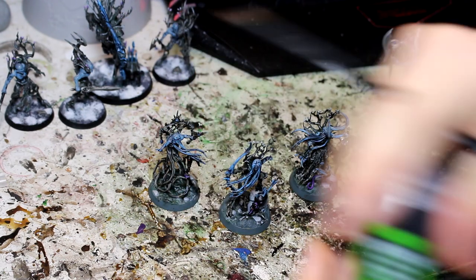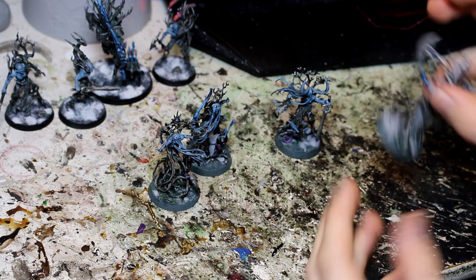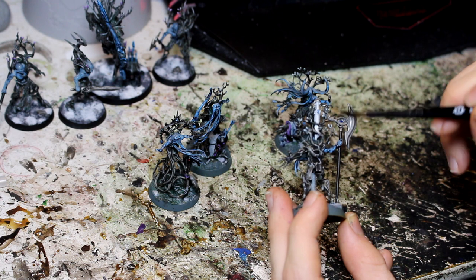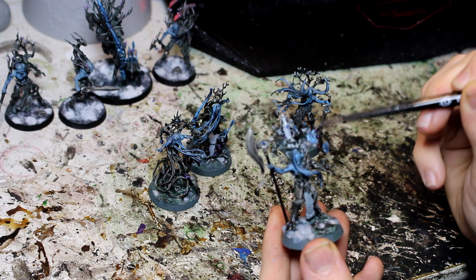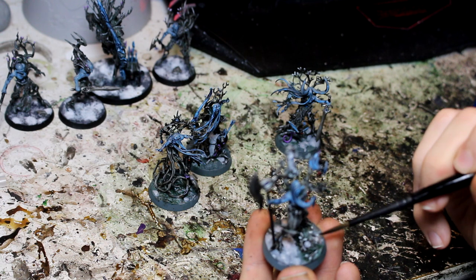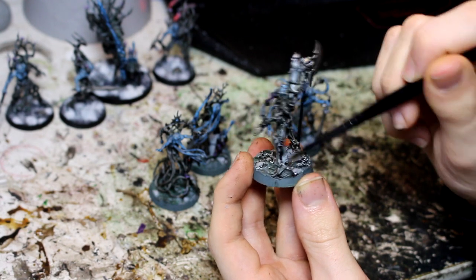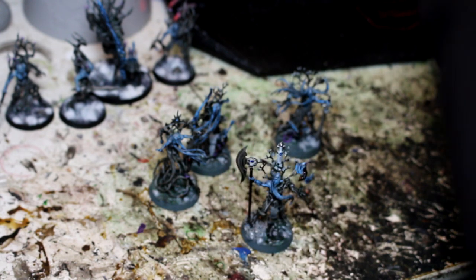Now I've got all the Administratum Grey on for the rocks. I think it's time to do a big wash — two big washes actually. The first one is Norn Oil once again, and this is going to go over a lot of the model: over the weapons, the silver of the weapons, the hilts, the blades, and over the Genestealer purple on the bugs. I'm also going to put it over any of the stonework that we picked out with Administratum Grey earlier.